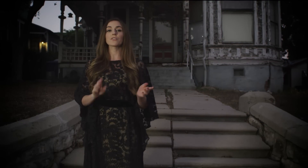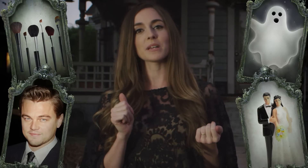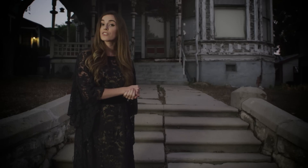Hi, I'm Anna Marie Tendler. There are three things that I love in this world: makeup, the paranormal, and Leonardo DiCaprio. Four if you count my husband. Join me as I take you on a journey to the other side.